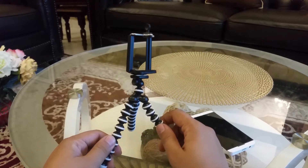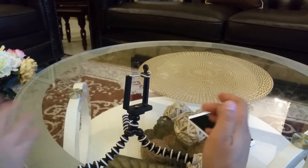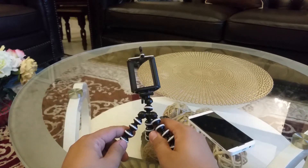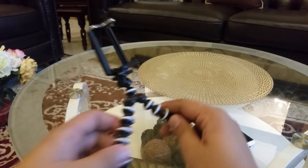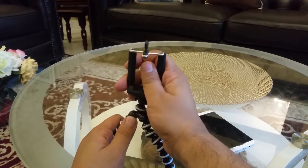This thing is really amazing — you can bend all these legs and make the height according to your requirement. You can place it anywhere you want, because the legs are just like an octopus. It's very good for filming and making nice shots.